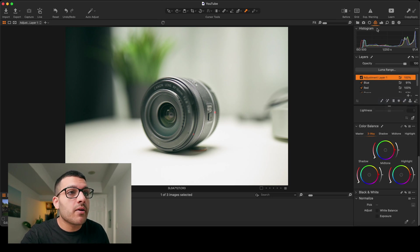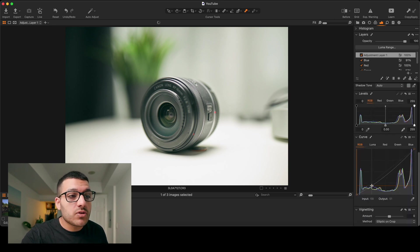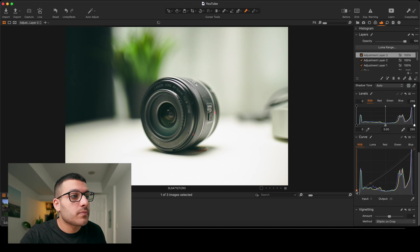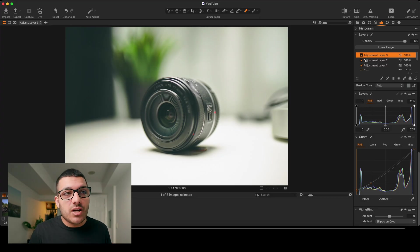If we go ahead and create a new filled adjustment layer and go over to our exposure tab and scroll down to our curve, we can use one layer to create our basic S-curve, and then we can create a new filled adjustment layer and use this for small minuscule adjustments, and then create another new layer to raise that black point. You can make all of your exposure edits on one layer, your color edits on another layer, and then just toggle them on or off to see the progress you're making.